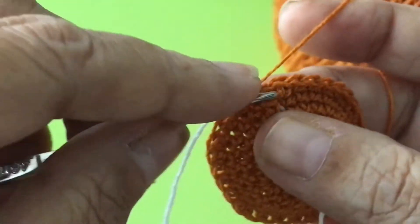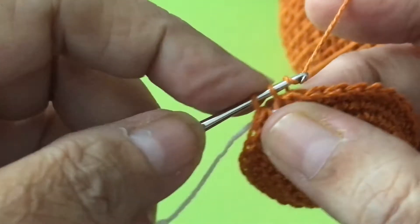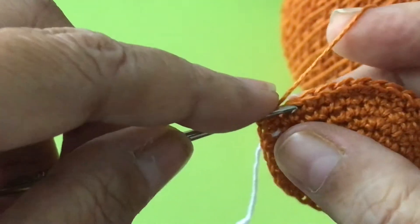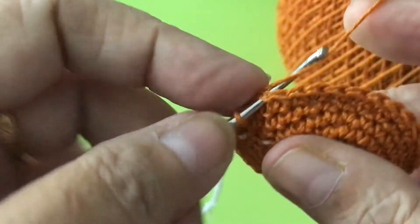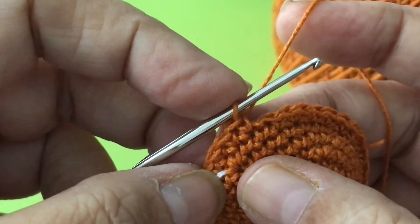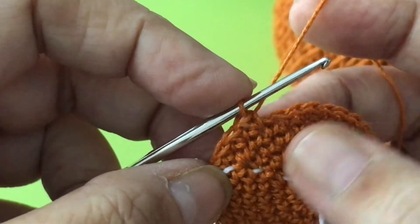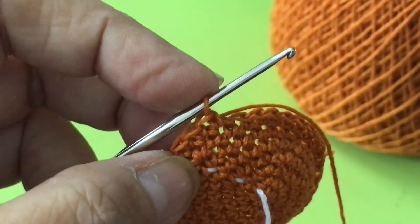Row 8: all single crochet, no increase, nothing. This is row 8. And rows 9, 10, 11, 12 are all single crochet as well.